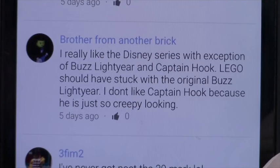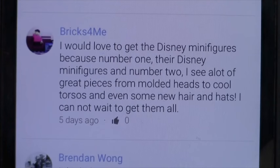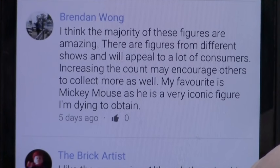Brothers from Another Brick really likes the Disney series with the exception of Buzz Lightyear and Captain Hook — Lego should have stuck with the original Buzz, and Captain Hook just looks too creepy. Bricks says he would love to get the Disney minifigures because they're Disney and there are great pieces: molded heads, cool torsos, new hair and hats — he cannot wait to get them all. Brendan Wong thinks the majority of the figures are amazing, representing characters from different shows that will appeal to many customers. Increasing the count may engage more collectors, and his favorite is Mickey Mouse.